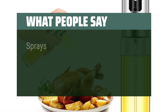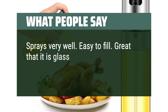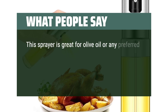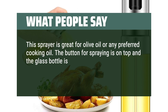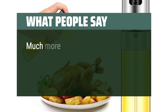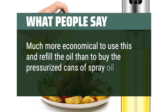What people say: Sprays very well. Easy to fill. Great that it is glass so you can easily see how much oil is left. This sprayer is great for olive oil or any preferred cooking oil. The button for spraying is on top and the glass bottle is clear so you will always know when to refill. It is narrow enough to hold and spray with one hand. Much more economical to use this and refill the oil than to buy the pressurized cans of spray oil.